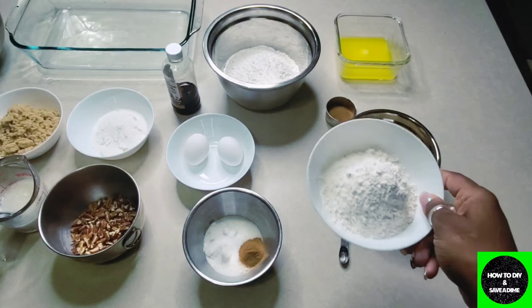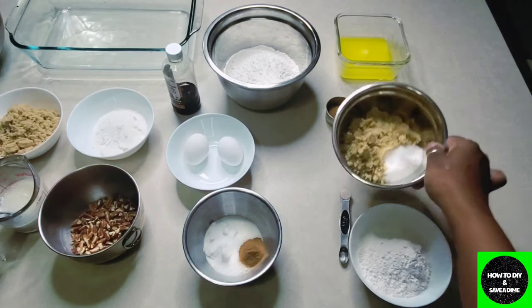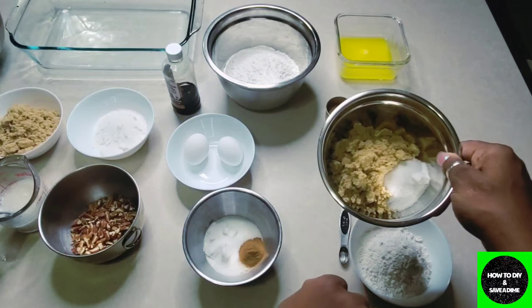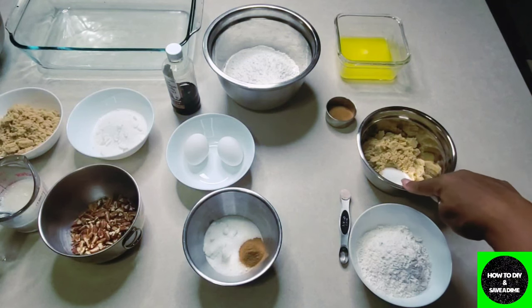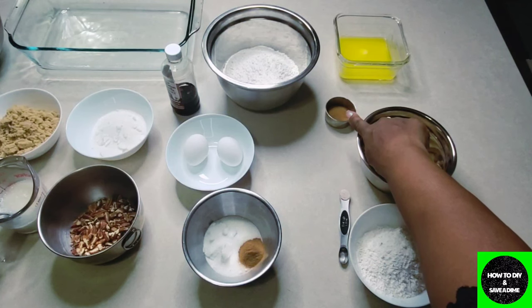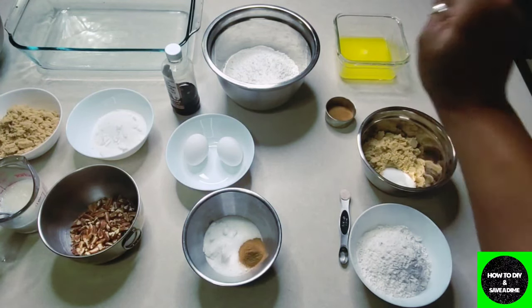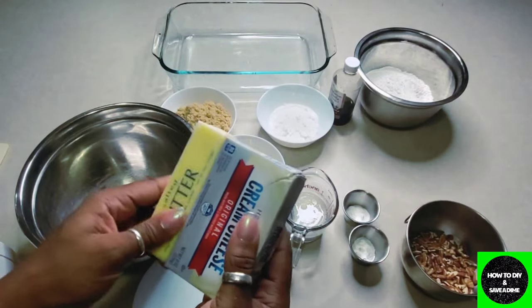The next component is the streusel — that's the crumbly topping on top. We're going to need one and one-third cups of flour, three-fourths cup of brown sugar, and two tablespoons of white sugar — I have both sugars in one bowl. Then one tablespoon of cinnamon, one-fourth teaspoon of salt (I use Himalayan salt), and one stick of melted butter. Those are all the ingredients — make sure to see them listed below.